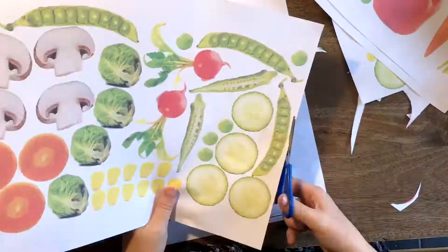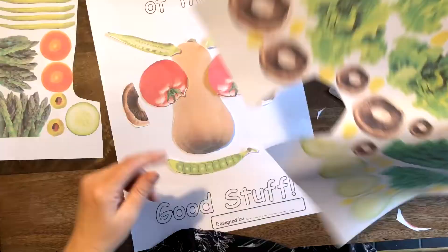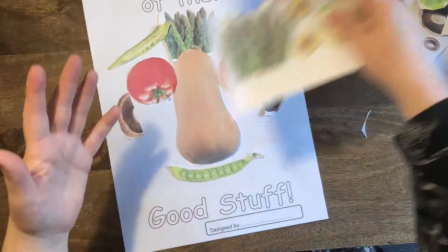I'm going to speed up the film now because you don't need to watch me cutting out. I'm doing okra for my eyebrows, and I'm going to choose a pea pod for my mouth. Mushrooms — I'm going to cut those in half for my ears. And I think I'll go for... nope, changing my mind — I'm going to go for some asparagus for hair.